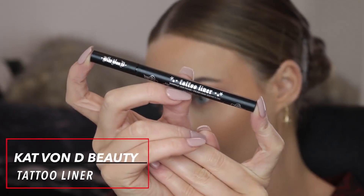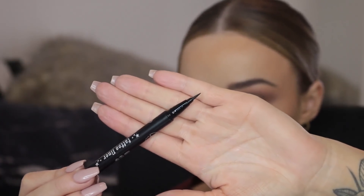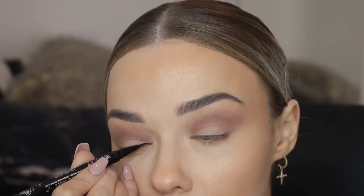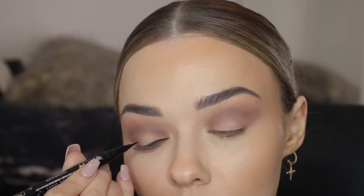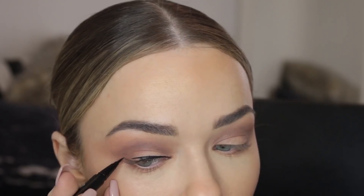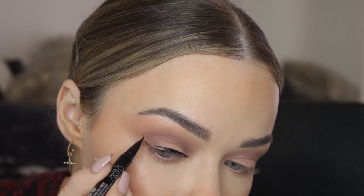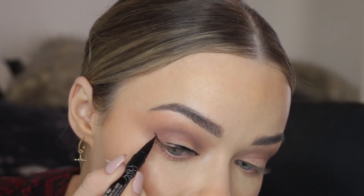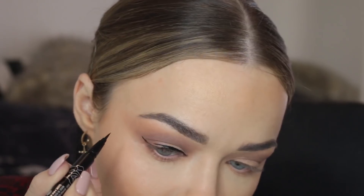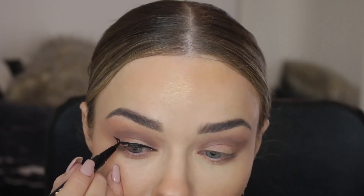Now I'm going in with the Kat Von D Tattoo liner. This is one of the only liners I can do a dramatic wing with — it is so fine, it's got actual little hairs on the end rather than just a foamy tip, so it's really easy to maneuver and use. I start off by drawing a line along my lash line, filling in all of those little gaps, and then I'll start to create my wing. Just take your time with this — there's no need to rush.